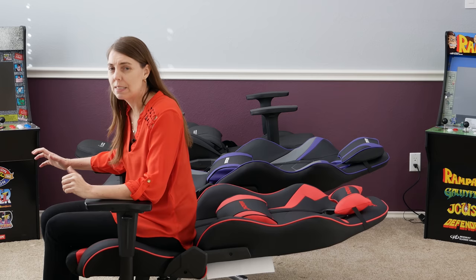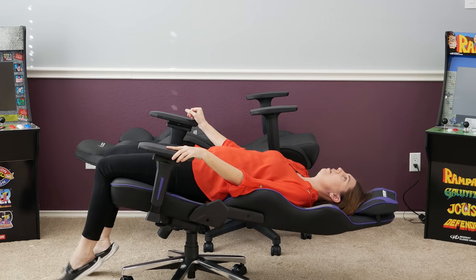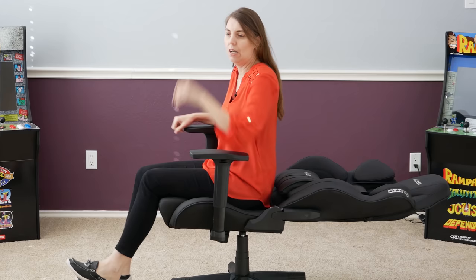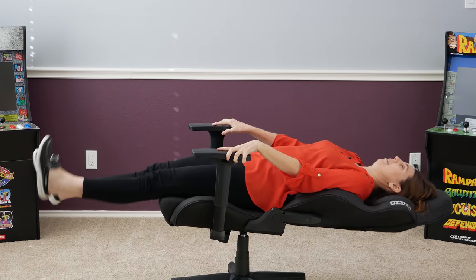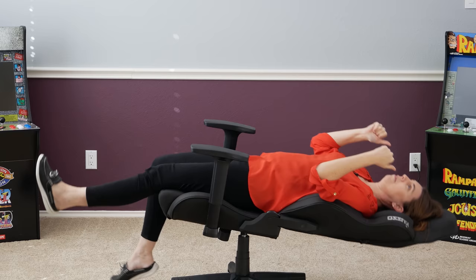Let's put these chairs through the stability test — I'm going to lay back and see how stable it feels. Does it feel like it's going to tip over or does it feel like it's gripping the floor? The SX is gripping the floor. It has a lot of rock to it and I can go all the way back — it does not feel like I'm going to fall over whatsoever. The Max has a much stiffer rock to it, and again I can really push and it does not feel like I'm going to tip over. The Muso also has rock to it — it's not as nice when you come up, you can feel the bump — but it's rock solid as well.